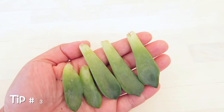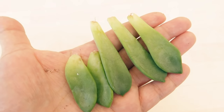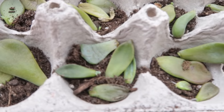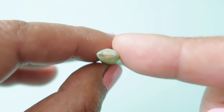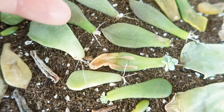Key point number 3: after plucking, let your leaves callus over for about 2 to 5 days. You can put them in a box or any dry container. In fact, they will still sprout roots if you leave them there. Just allow them to form a scab before misting and they will propagate. As you can see, whether you put these on soil or not, they will still propagate.